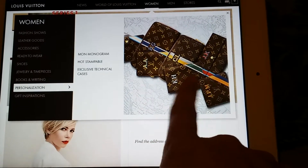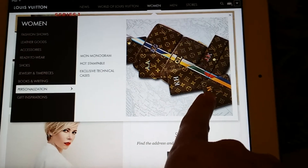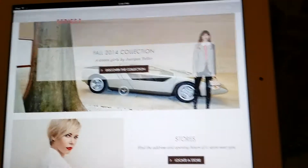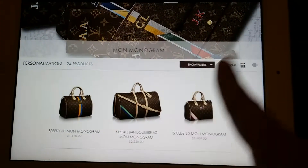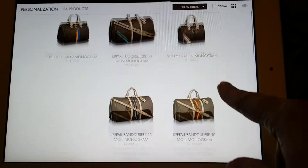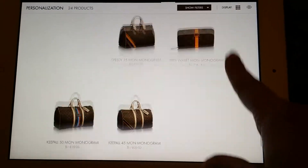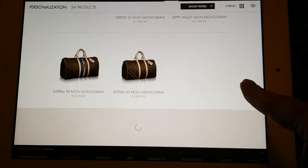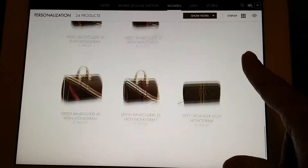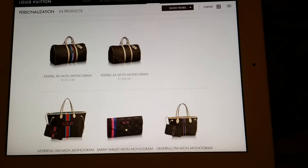The mon monogram is where you get to pick a stripe on your bag with different colors, and you get to put your initials on it. You can only get certain pieces in mon monogram — it's mostly speedies, the key balls, there's a passport cover, a couple wallets, you can get the never fulls. There are only 24 pieces that you can get in the mon monogram.